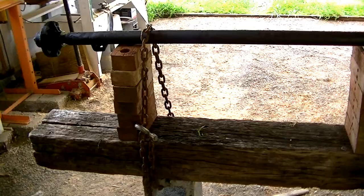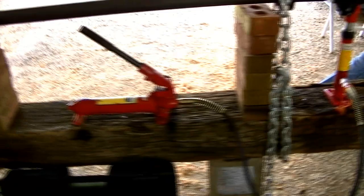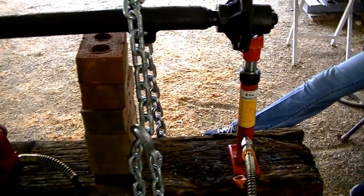We got our axle all cleaned up. We packed the wheel bearings and checked it all for cracks — it's all good. We're set up to make our first push. We're going to start with just a four-ton port-a-power. If that doesn't do it, we'll go to 10 tons and then 12 tons. We just don't want to over-push that cast iron hub.